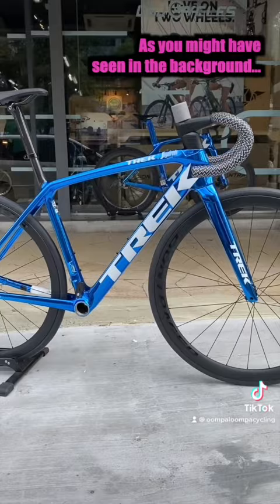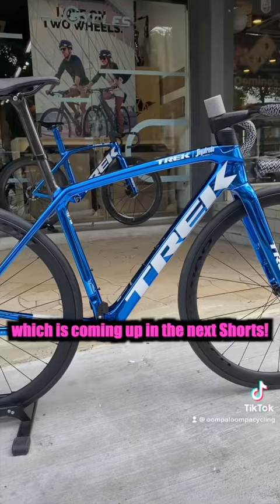As you might have seen in the background, I filmed the two Madones in the similar Sapphire Chroma colorway, which is coming up in the next shots.